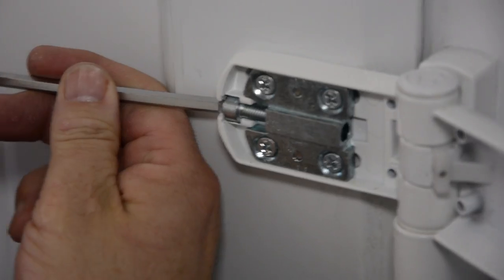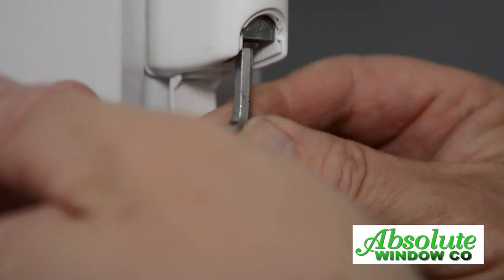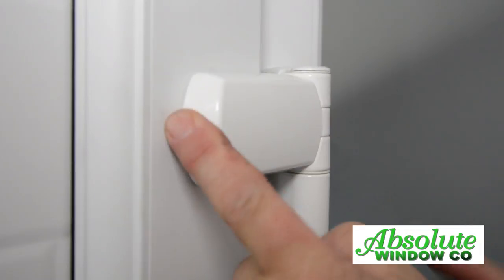The Allen key adjusts the door from left to right or right to left. Release the cap underneath the butt. The adjustment from underneath the hinge butt will alter the compression. Push the clips back in place.